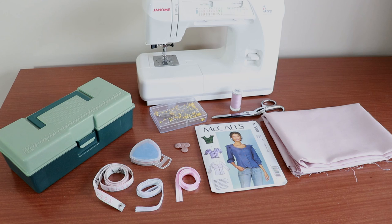You'll need all the usual sewing supplies like a sewing machine, scissors, tailor's chalk, and an iron and an ironing board.